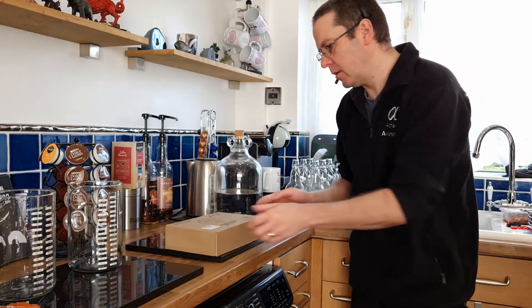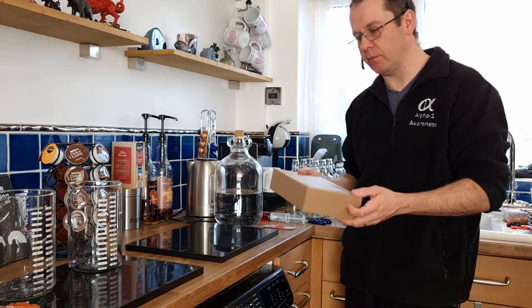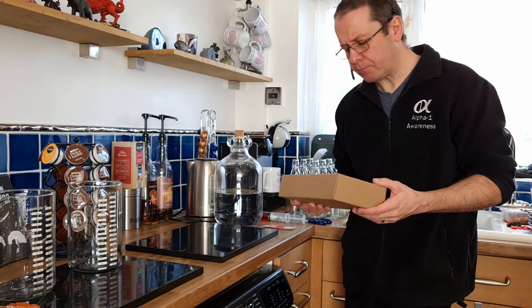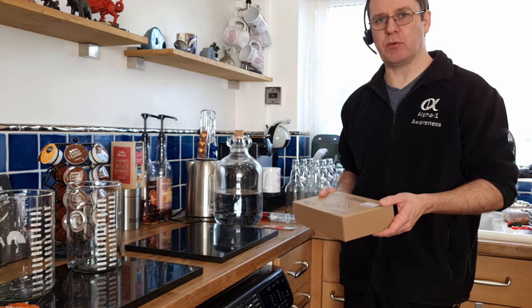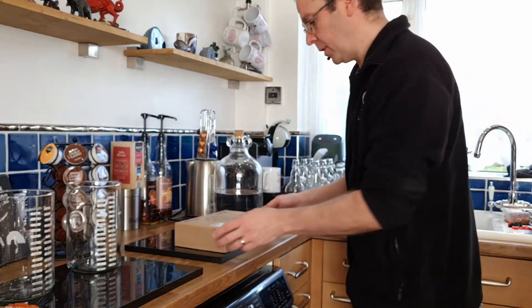Today we're talking about magnetic stirrers. This isn't a product review of which one is the best — it's more about the technology. A lot of people say that magnetic stirrers can be good for creating yeast starters, or if a yeast fails, or just for mixing spirits. So I thought I'd get one.